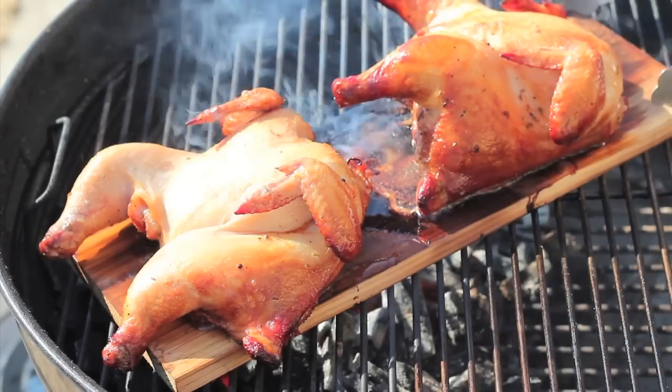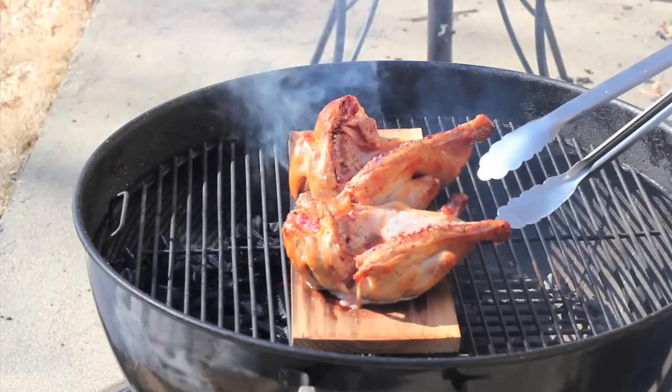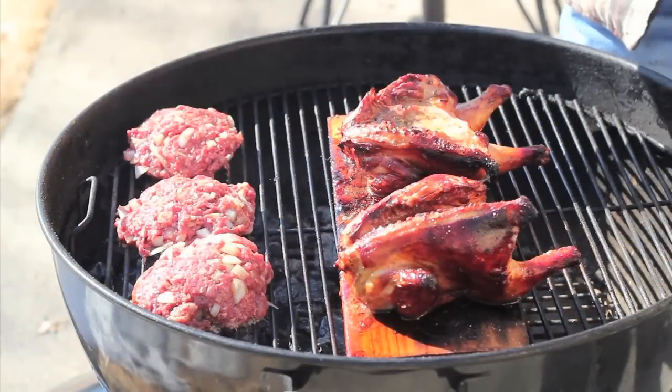Got some Cornish game hens, got a big old Nature's Choice cedar plank to put those game hens on. Got some bison burgers out here too. Welcome to Smoky Goodness — it's been a really weird, busy couple of weeks around here. Sorry we've been gone for a little while, but we're back. Time to queue up Rock Cornish game hens and a bison burger.